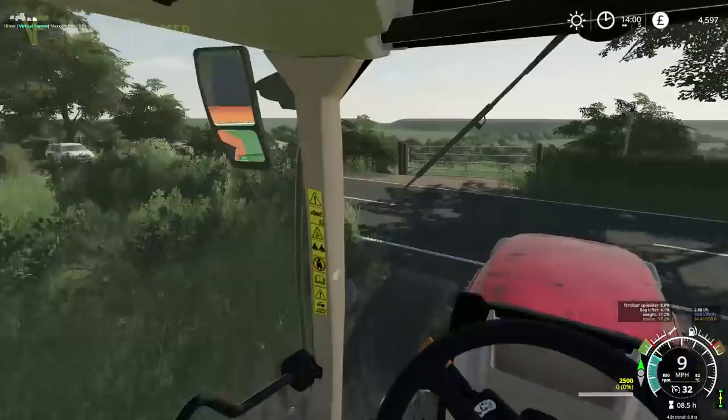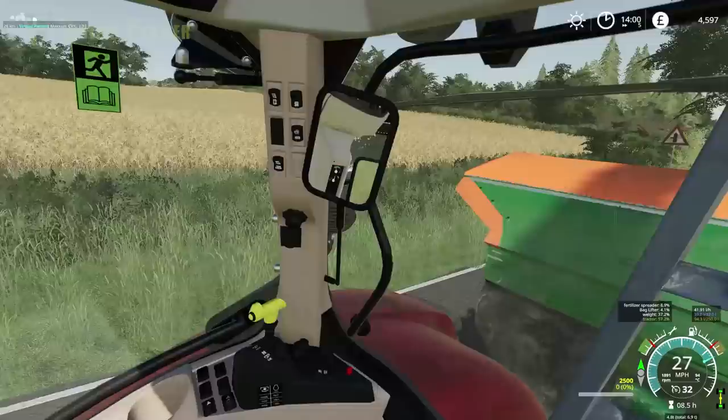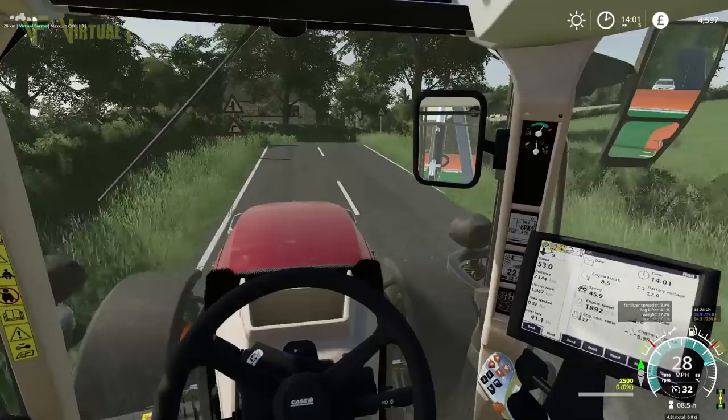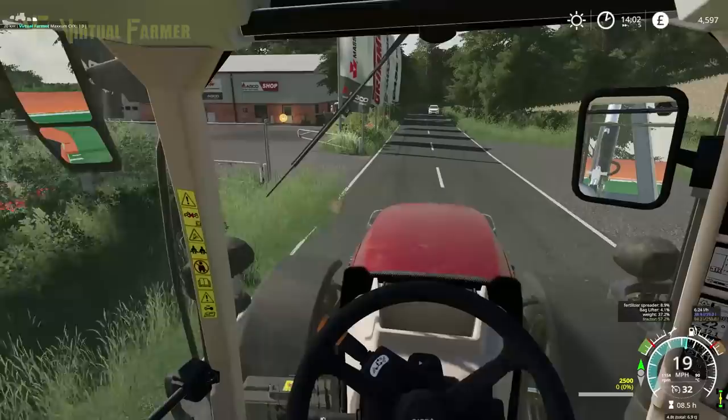Hello and welcome along, and welcome back to Meadowgrove. Today we're taking our case up to the shop. We've got our bag lift and our Amazon spreader on the back, because our fields are newly planted soybeans and we need to get them fertilized. We need to set a round of fertilizer on there.